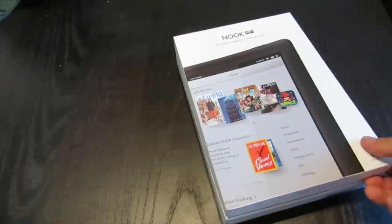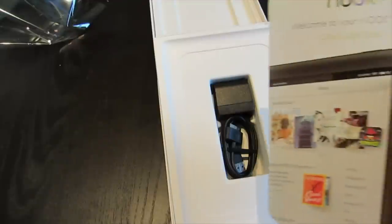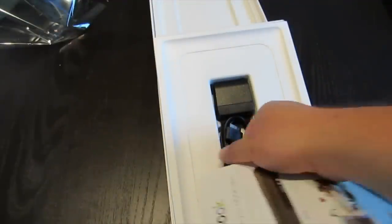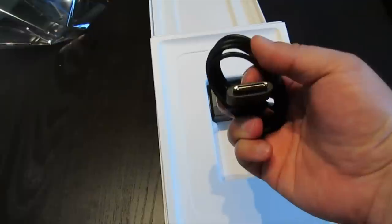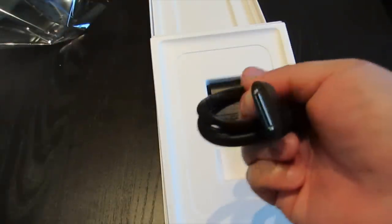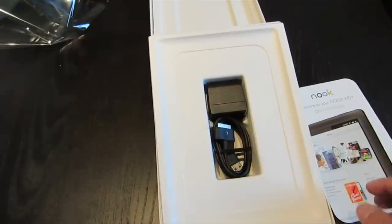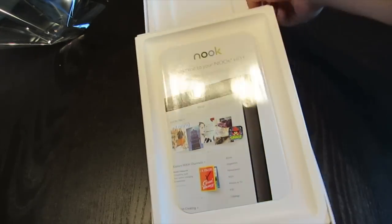I'm going to go ahead and show you how to do it. Here is our virgin Nook HD+. Let's open this sucker up. It comes with a small quick start guide, a power brick, and a USB cable. It doesn't run micro-USB like a normal Android device — it's got a special, kind of iPhone-ish looking adapter.